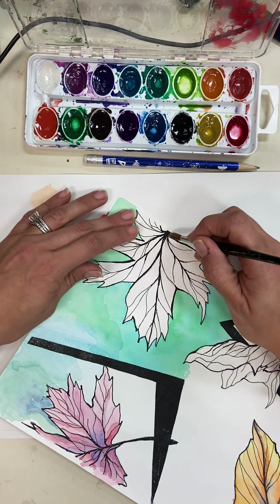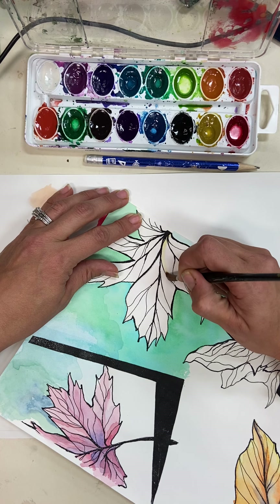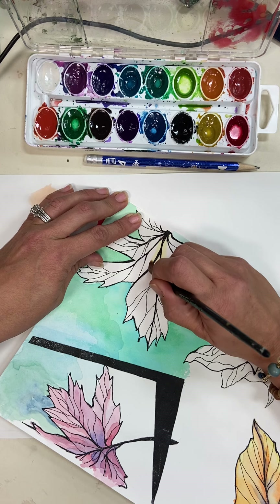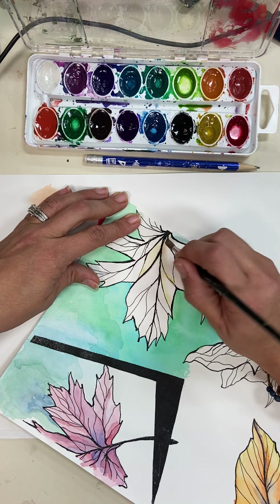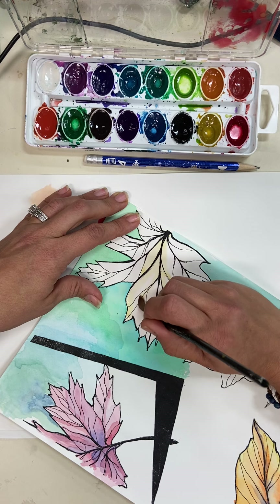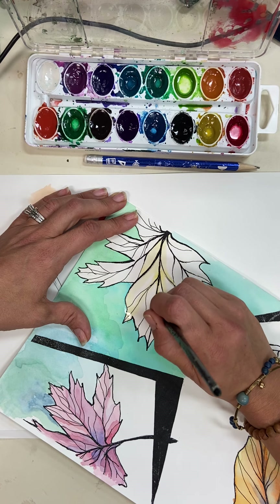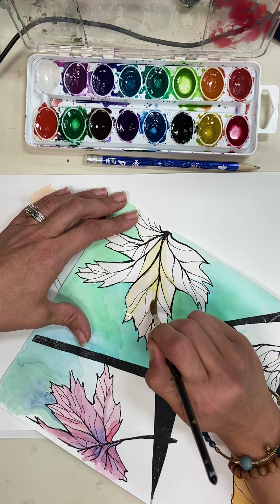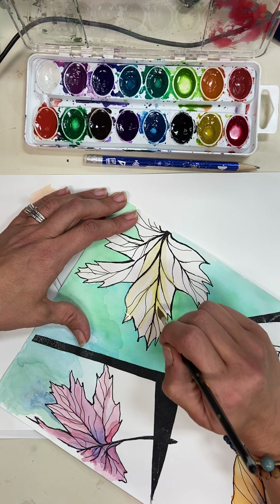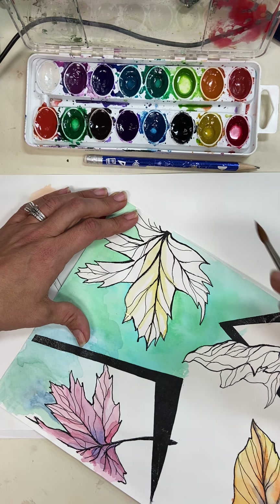Stick with where you have put the heaviest line weights and kind of trace through the vein parts of the leaf, creating a light color base. Whenever you're painting, it's always a really good idea to start with your lightest colors and then work your way into the darker ones. Light colors are very difficult to overlap on the darks, but dark colors will very easily overlap on the lights.